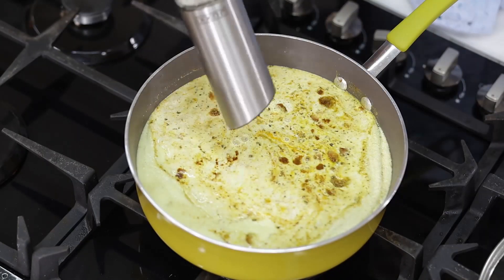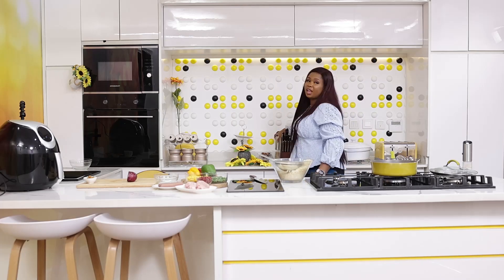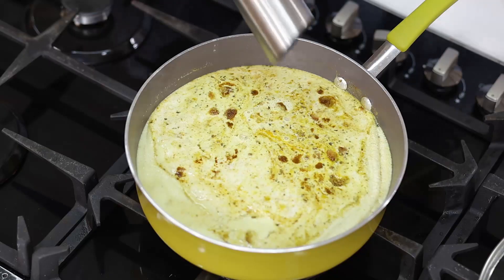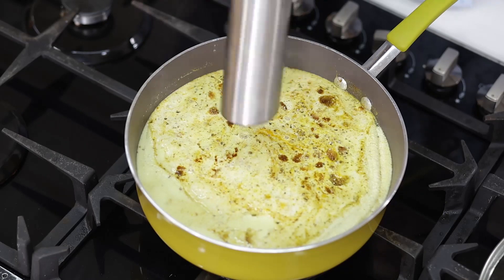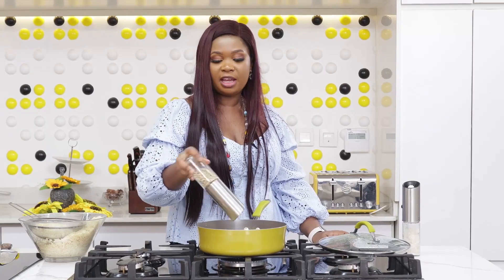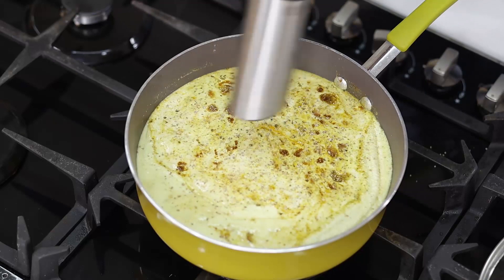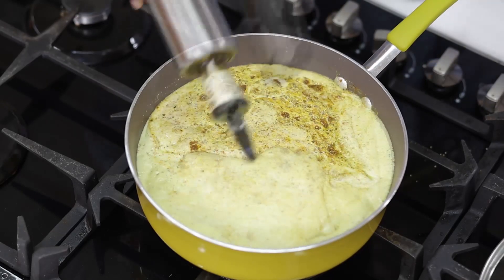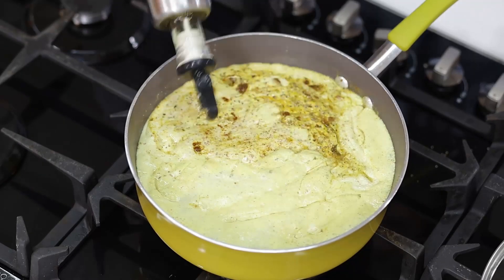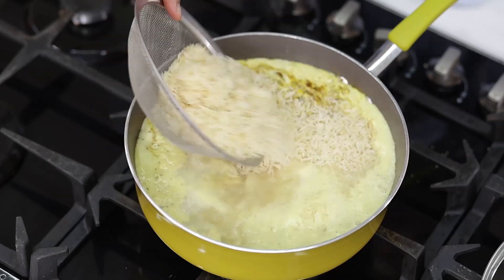I'm going to salt it and add a little bit of white pepper. My friend sent me this white pepper from Cameroon and I have been enjoying it, so thank you to all my Cameroonian followers and viewers. This is white pepper. I'll be adding very little oil because coconut in itself has some oil, and then begin to add the rice.